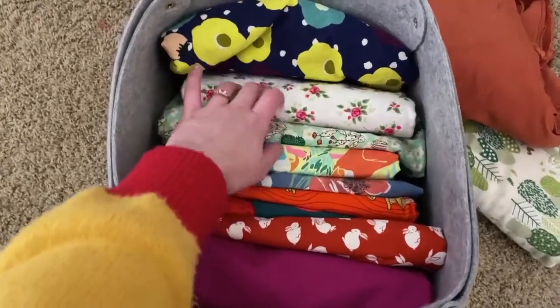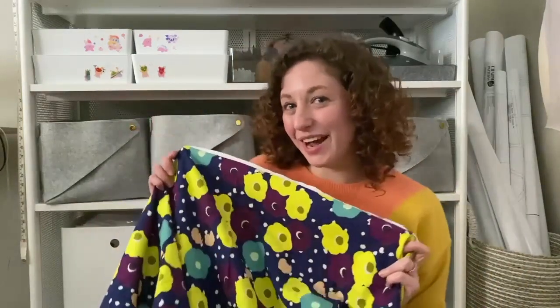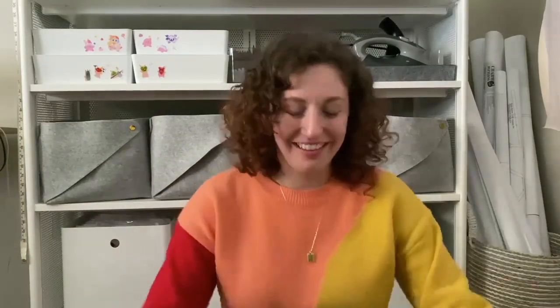Thanks so much for joining me on this little fabric stash tour! Don't forget to subscribe to Seamwork and leave a comment down below — let me know, do you have any ideas of what I should use this fabric for? I would love to hear some suggestions. Thanks so much for joining me, happy sewing!